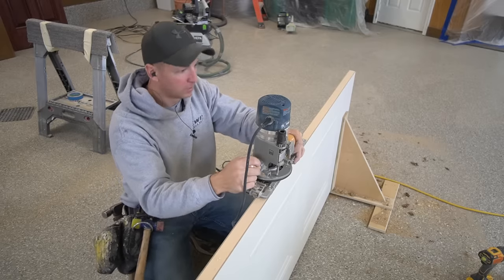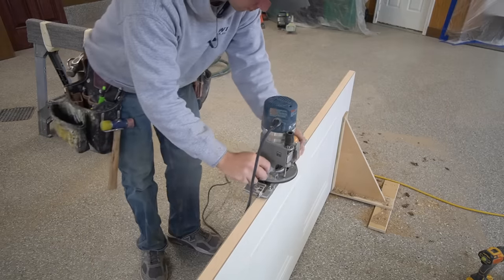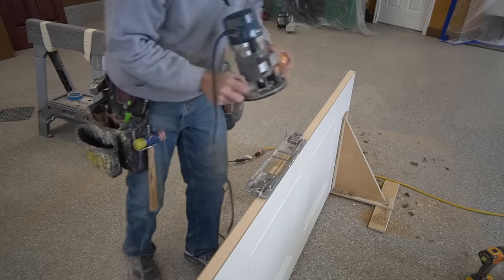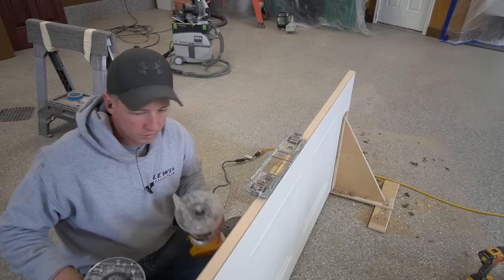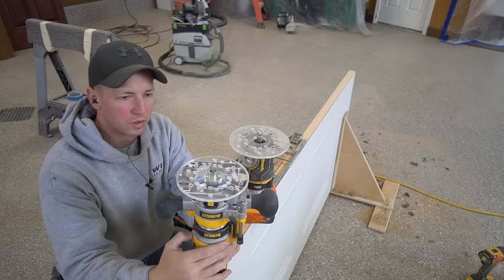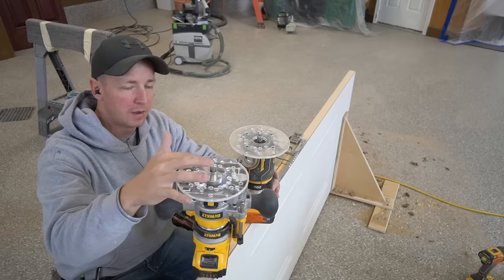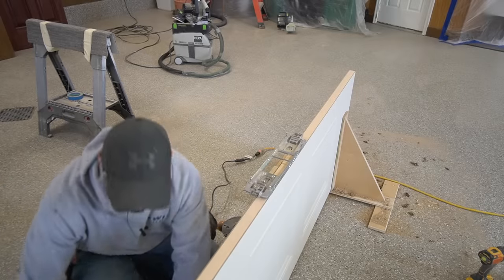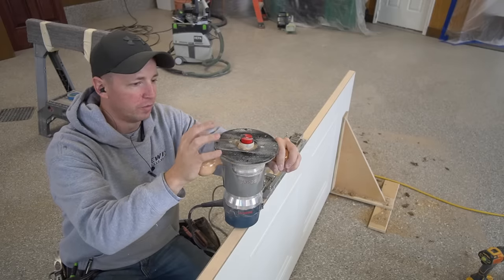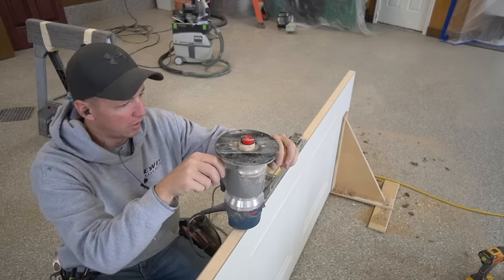I also want to make sure I turn off the router and let it stop spinning before I pull it off. I had planned on doing all of these mortises with the new DeWalt cordless routers — the beautiful thing about those is they stop almost instantly, which is awesome. The problem was I didn't have a base plate I could adapt a one and three-eighths inch guide bushing to. I already had this special Bosch base plate set up for the router, so I ended up going with the corded Bosch router. So I'm stuck waiting for it to spin down, but that's okay.